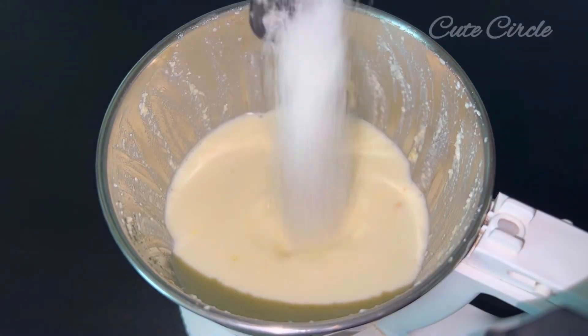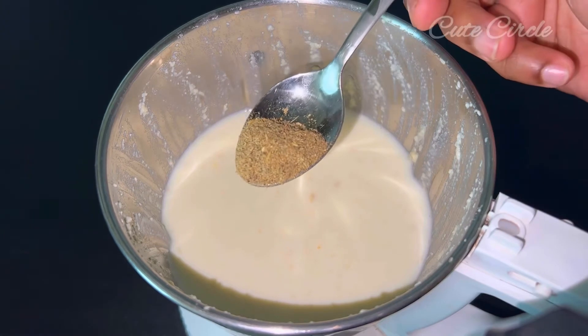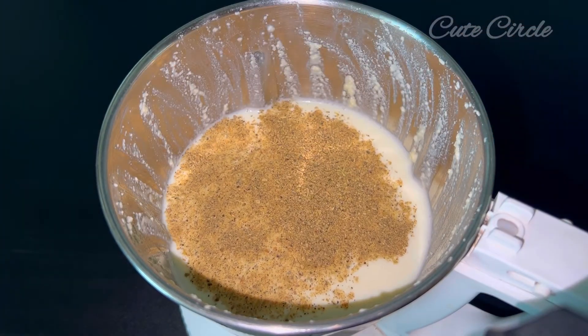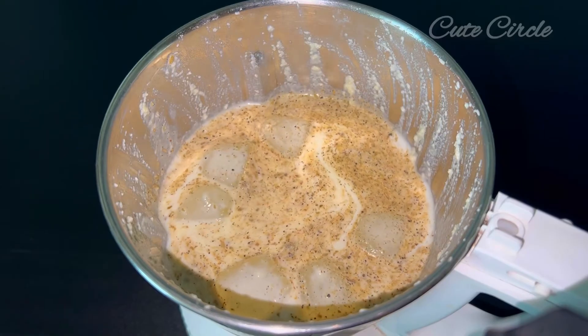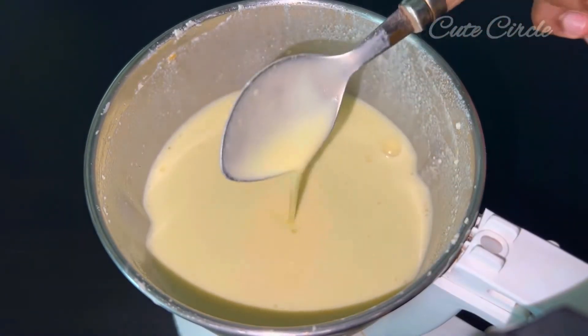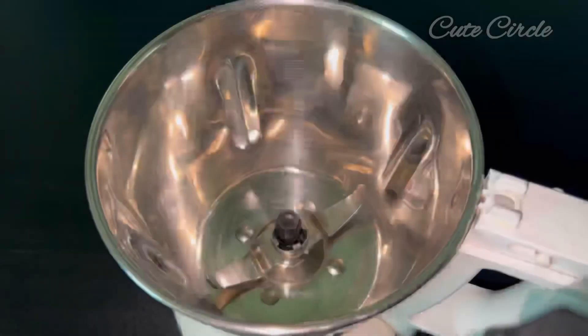I will add 3 tablespoons of the taste, then 1 teaspoon of the taste. I will add a little flavor and a little ice cube. We have finished with the taste.